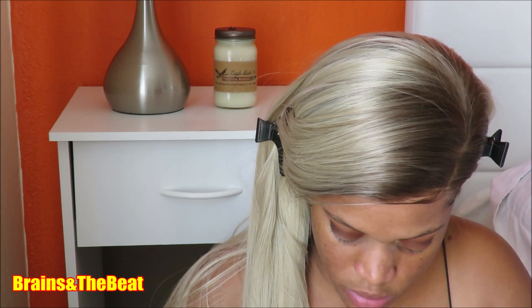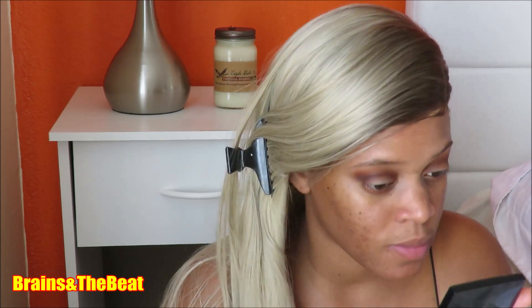Now I'm going in with a clean blending brush that doesn't have any product on it and I'm blending both brown colors together to make sure I have a seamless blend.